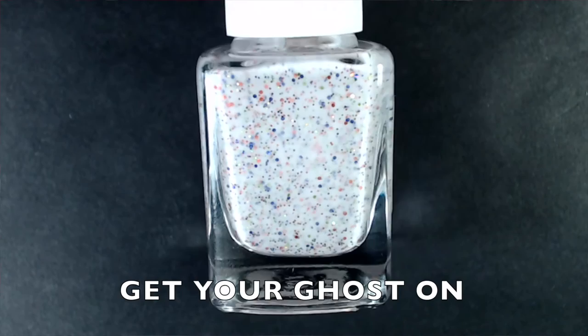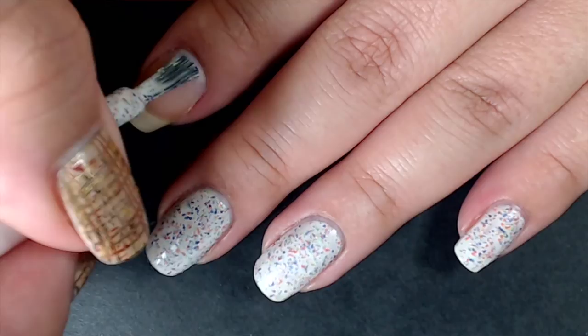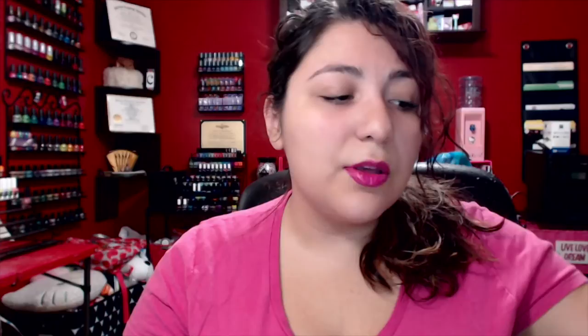The next polish is from a Halloween collection called Get Your Ghost On. It's a crelly with a white base and orange, purple, and lime green holographic micro glitters. One thing I like about these polishes is that you really don't have to fish around for the glitters — they're pretty densely packed but not all sinking to the bottom. You get a really nice amount of glitters every time you put your brush into the bottle.